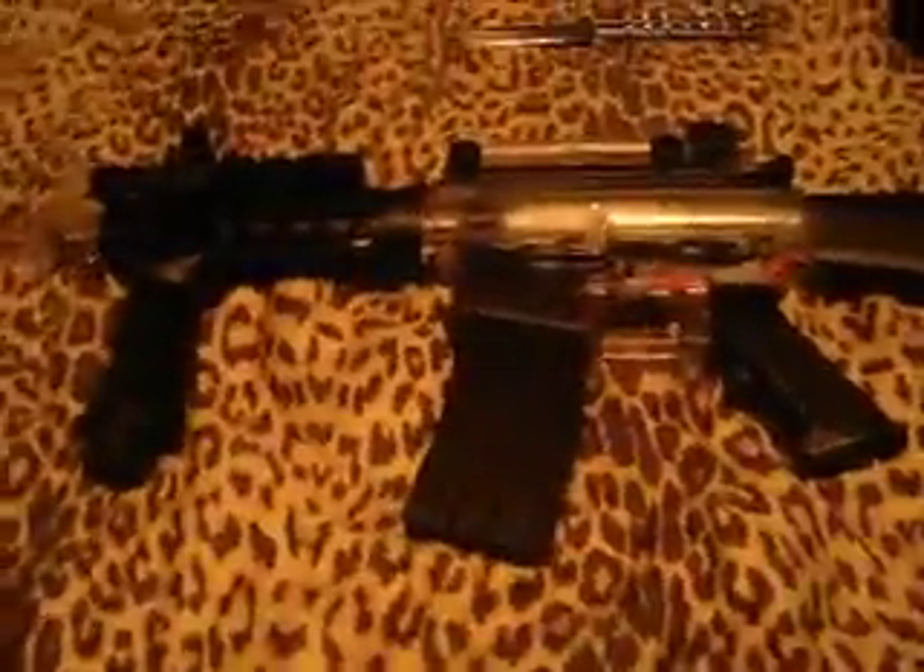Hey guys, it's Awesome Video Maker, and I just got this gun this afternoon.